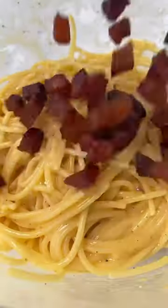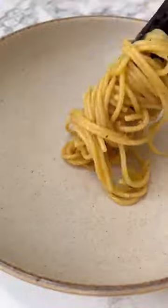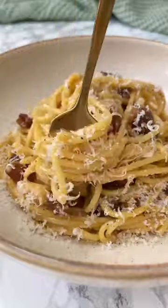Add the pasta with a little bit of the cooking water, stir through the crispy guanciale and you're done. So good.